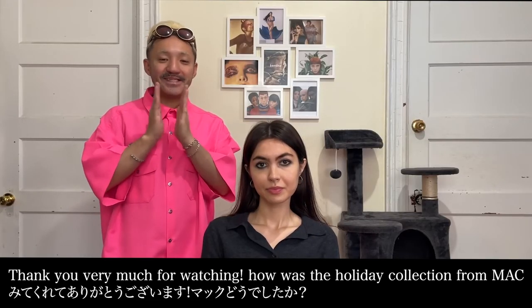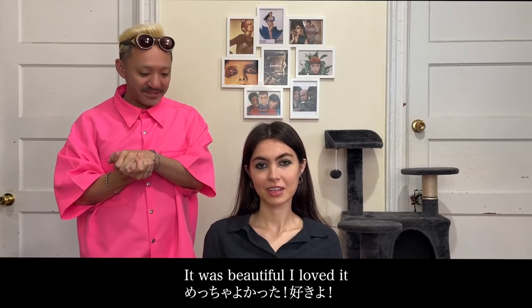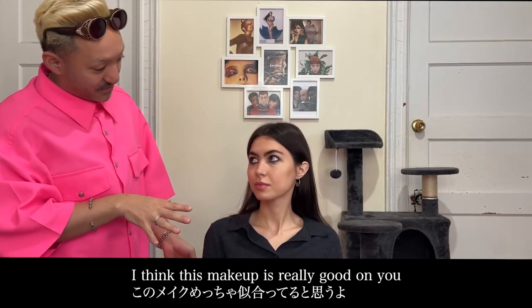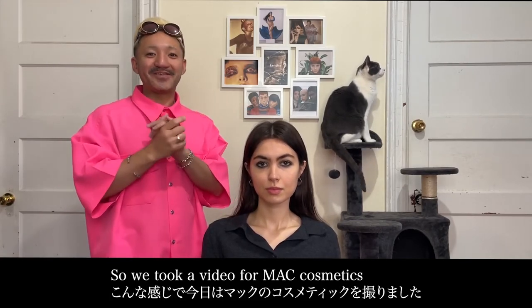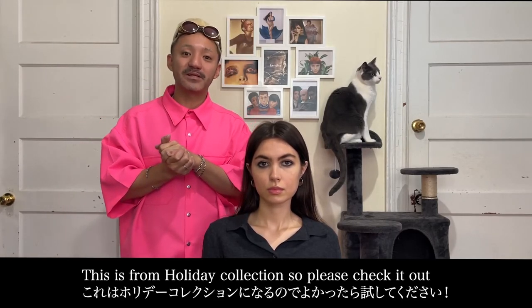Thank you very much for watching! How was the holiday collection from MAC? It was beautiful. I loved it. I think this makeup is very good — you have beautiful pale skin with dark eyes. Today I covered the MAC Cosmetics holiday collection.